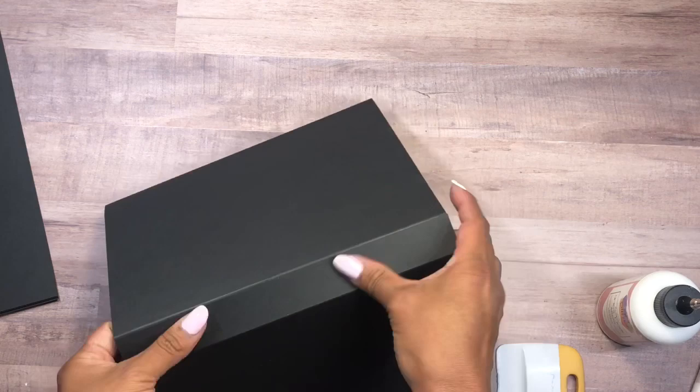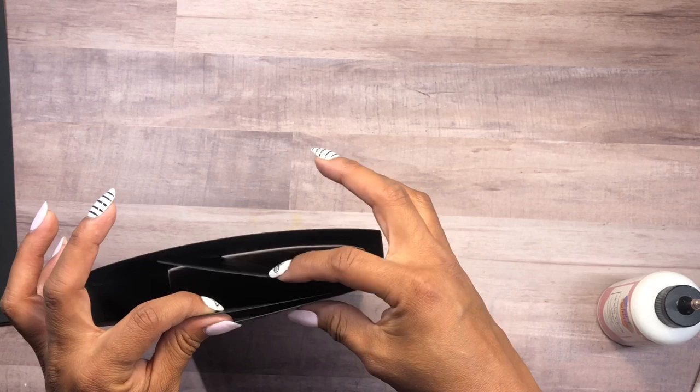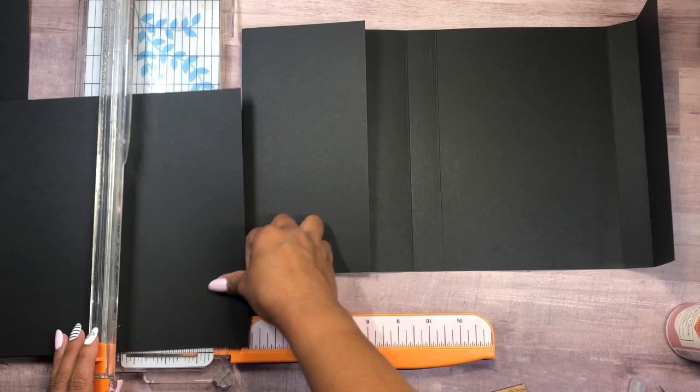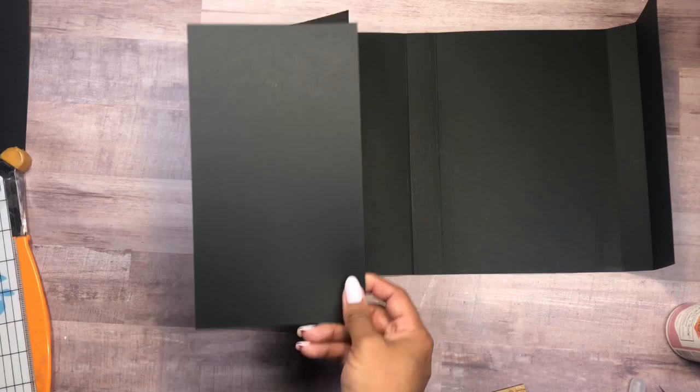Now we have the base of the folio. This is going to close like so, and then this other flap will come up like that. The extra piece from the second cardstock will be a flap on the inside of the folio. Then I'm going to use another piece of heavyweight cardstock, cut a piece at four and three quarters by three quarters, score half an inch, and add it on this side.